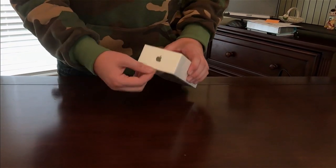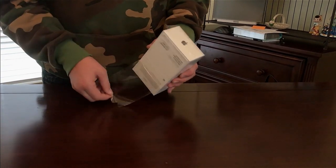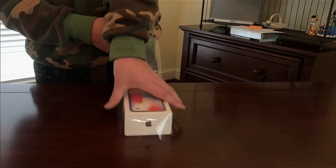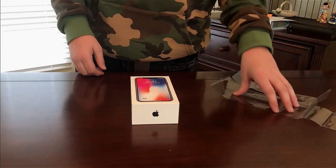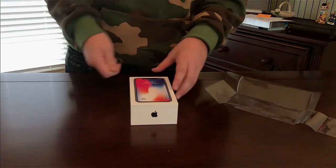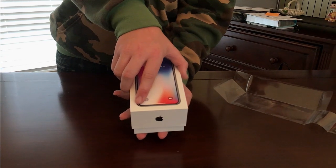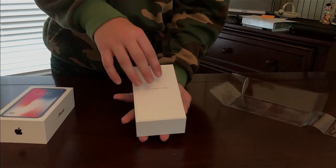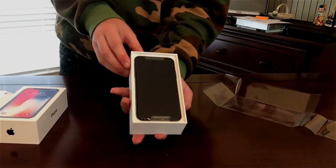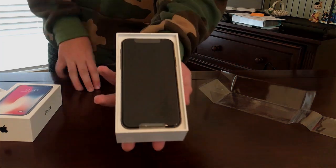So we're gonna go ahead and undo this. It always feels so good to have a brand new iPhone and peel that off. They did that completely different this time though — I usually have to cut around it, but it's actually nicer that way. Here we go.